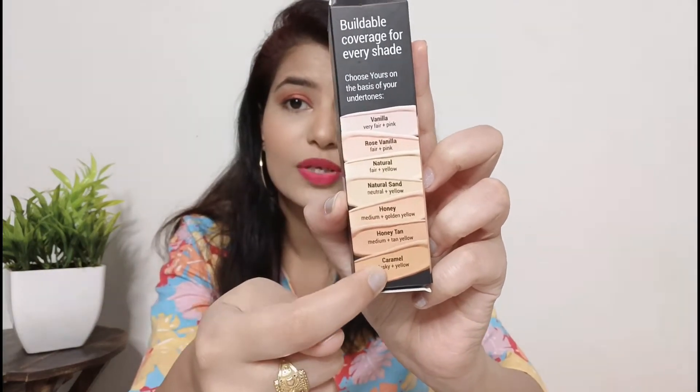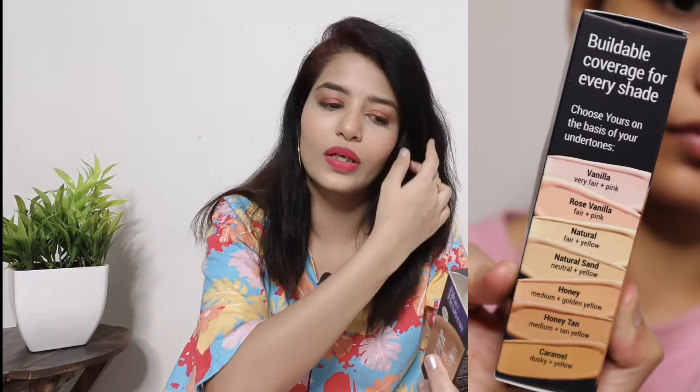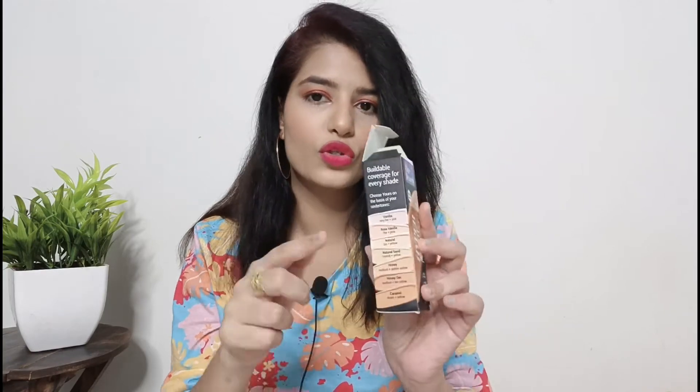The shades available are also mentioned on the packaging — there are a total of 7 shades available. If you have a pink skin tone, there are two shades for you.